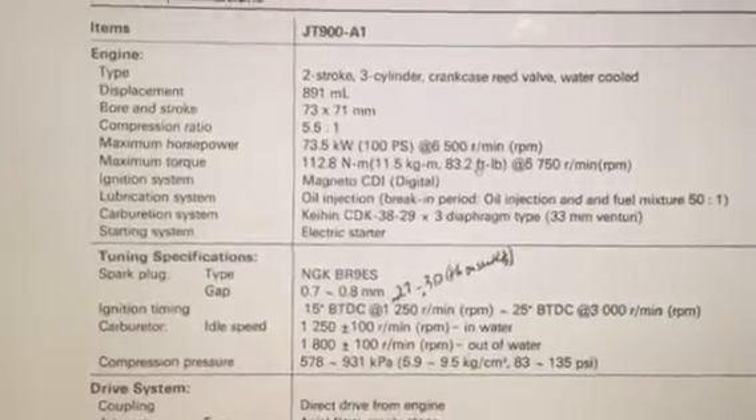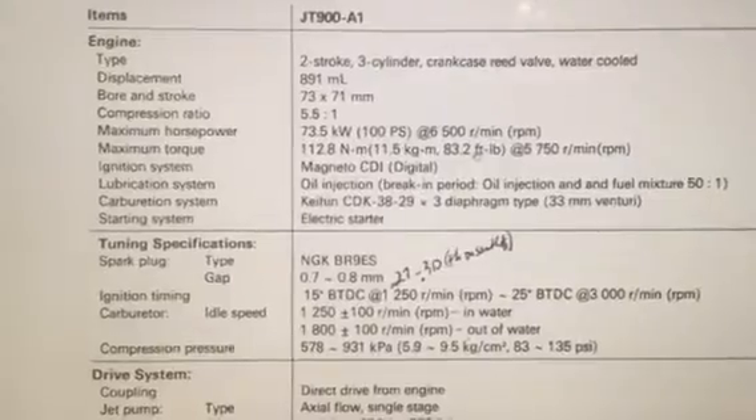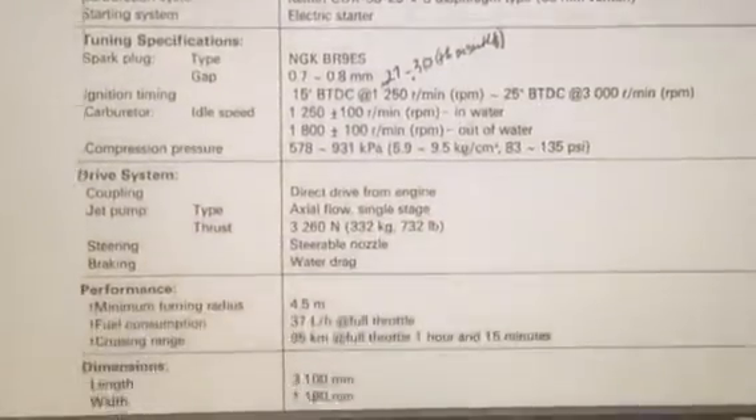I figured this would be easier than me copying all the stuff, and I don't know how to contact you. So this is what I got — there's the engine tuning specifications. You have to come back and pause this later.